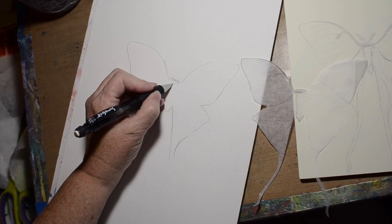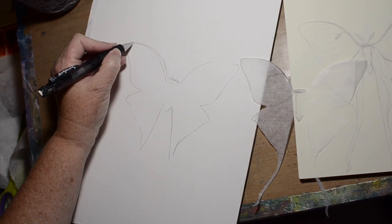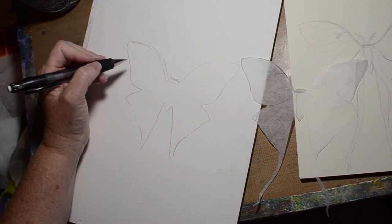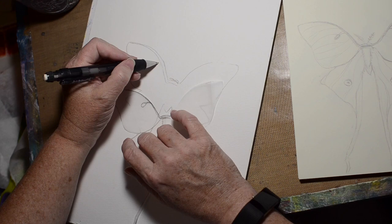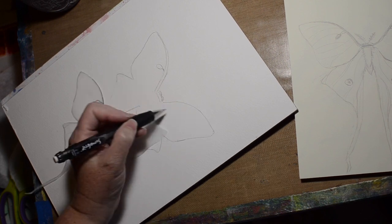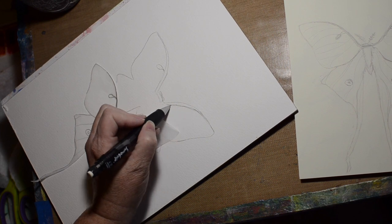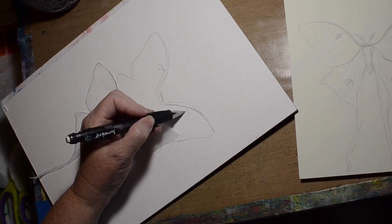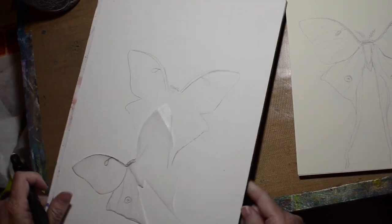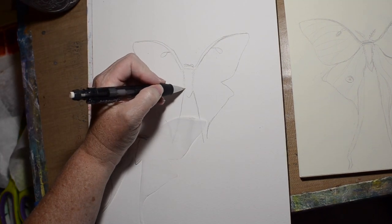When doing something really representational, the sketching part is important, because on this one you will actually see some of that lead in the finished piece, so you want it to look good. But if you're not very good at sketching, you can use graphite paper — put it down, trace your drawing out, and then go over it with something.